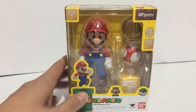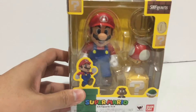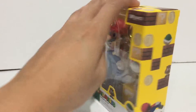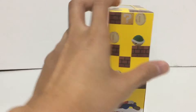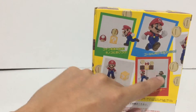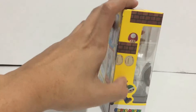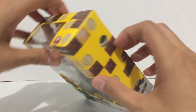Hi guys, welcome to another toy unboxing and review. This is the S.H. Figuarts Super Mario from Bandai. It's a nice box here with a clear window display, nice graphics on the side, and the back of the box shows Mario in different action poses. Very cool, and here's the other side of the box.